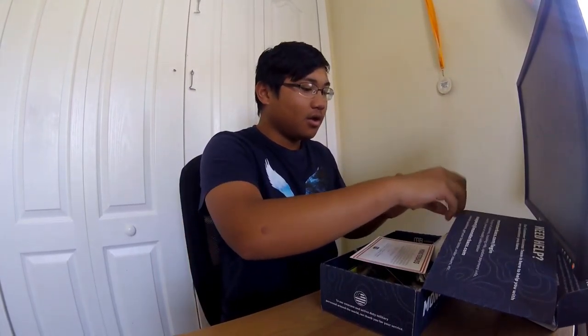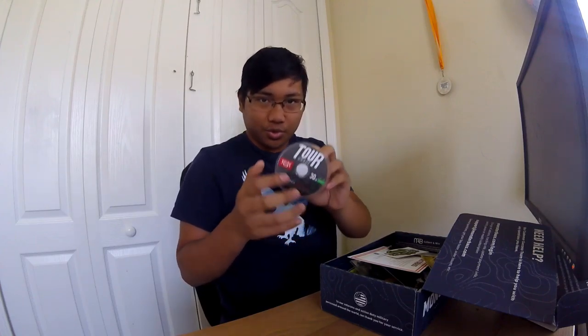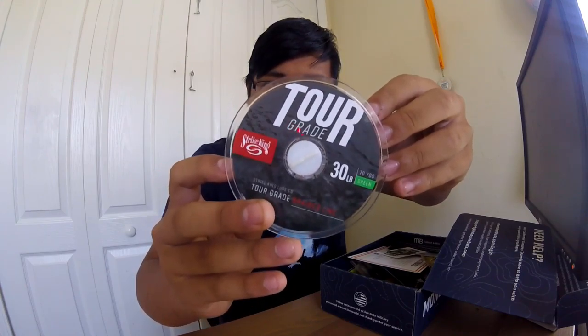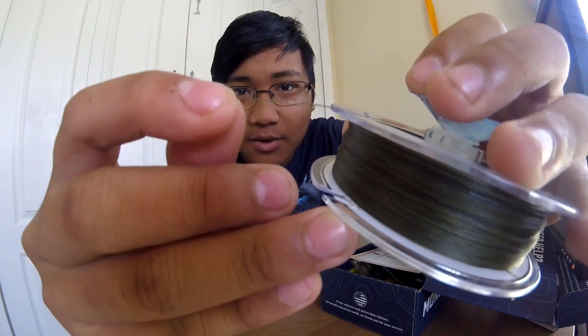All right guys, now that we reviewed all this stuff I'm gonna go a little bit more in depth. Starting from the top — the Striking tour-grade 30-pound braid. You can't go into crazy detail about braid, but let me show you: this is the line — 70 yards, very thin. I really like that. Very thin braid, probably super strong too.